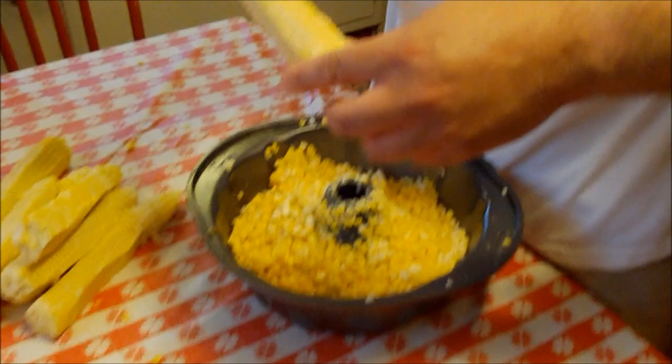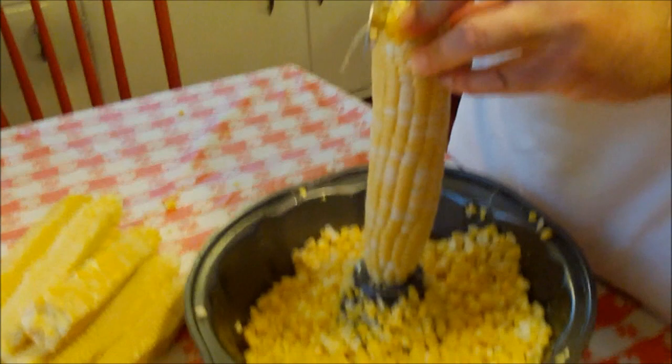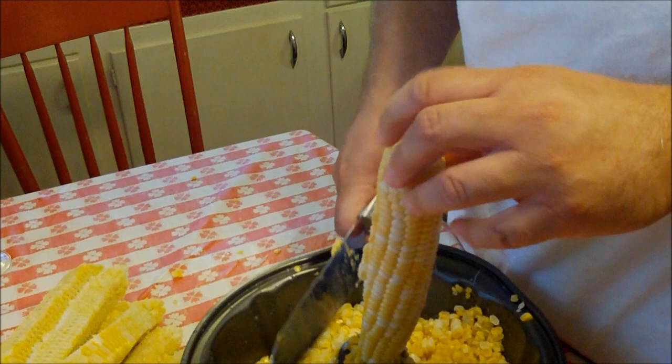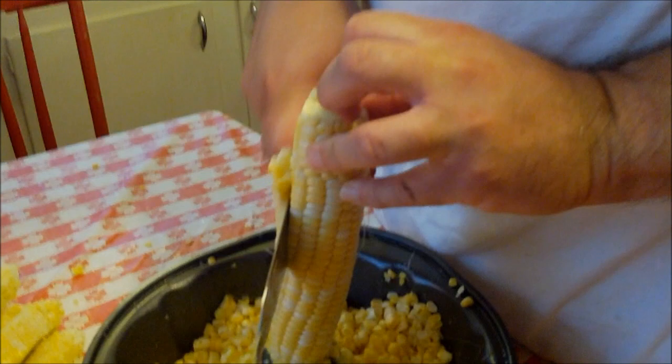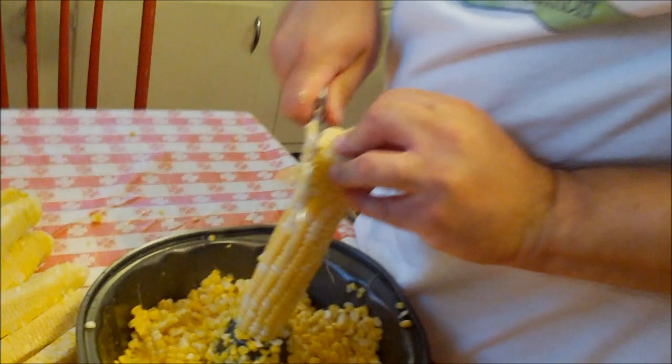I've got eight cobs of corn here. I'm actually using a bundt cake pan — that's my little corn catcher, I call it. Look how it just fits right on there. We love to eat corn on the cob, but we're going to do fried corn in a pan. I'm going to finish getting this corn off the cob, then we'll come back and squeeze a little of the corn milk — that wonderful white liquid you can see on the knife — out of these.